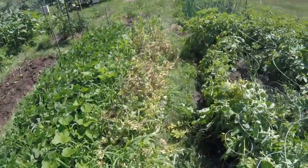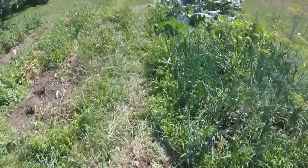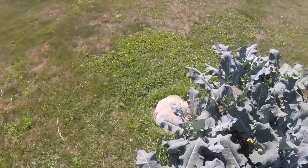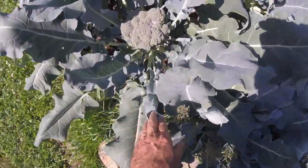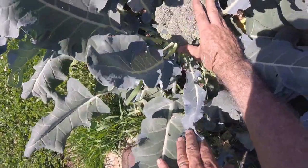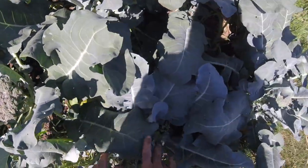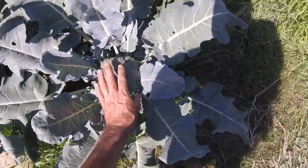In fact, I've got some beautiful broccoli I want to show you while I'm thinking of it. This broccoli is a little late once again this year — we're usually by now pretty well done with this bed, but it's just coming now. Here are some nice, nice heads, nice and tight. I've powdered them a few times with organic powder to keep the cabbage worms off.